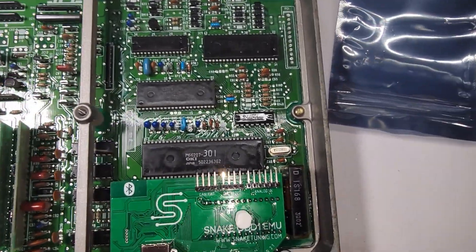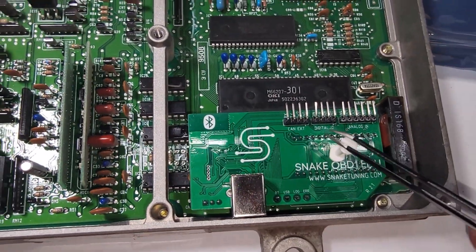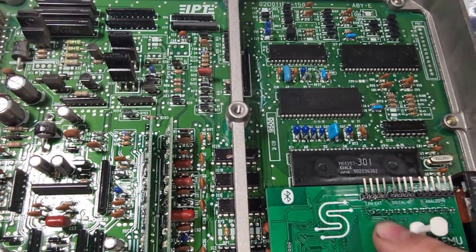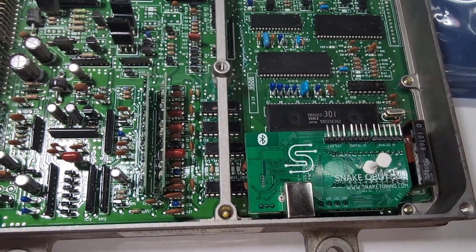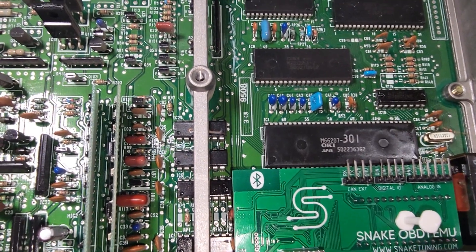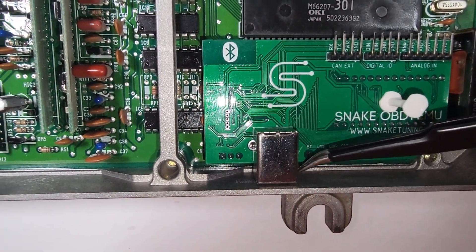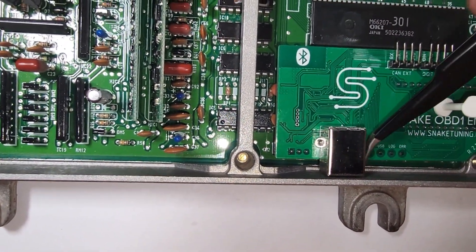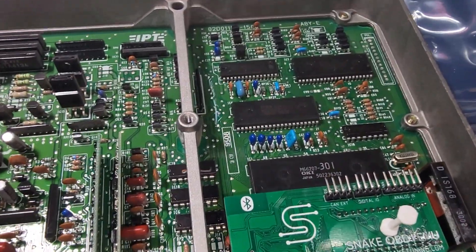Now that you've got the Snake installed, this is what it should look like — plugged in properly to the three data logging pins and the two chip rows without bending any pins. Once it's fully seated and the cover goes on, the cover will hold down on that standoff. To access the USB port, mark the inside of your case where the USB port is with a sharpie, cut a hole in that location, and you'll be set to use your ECU with the Snake v2.